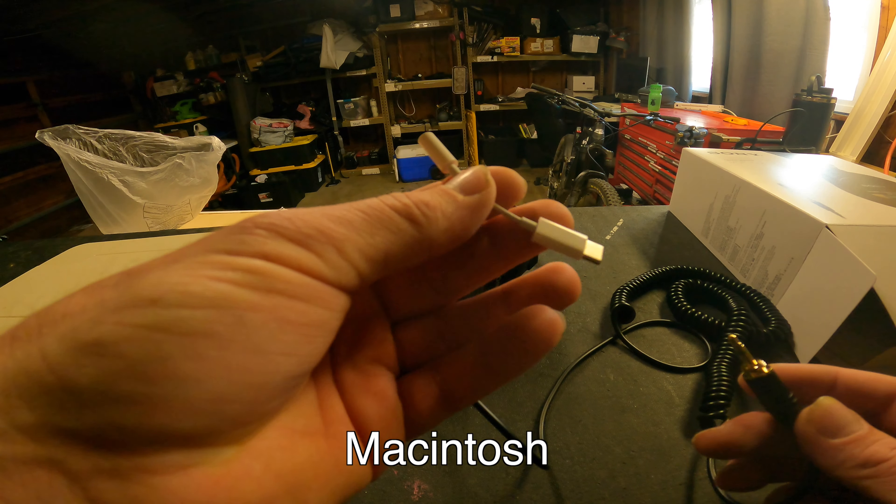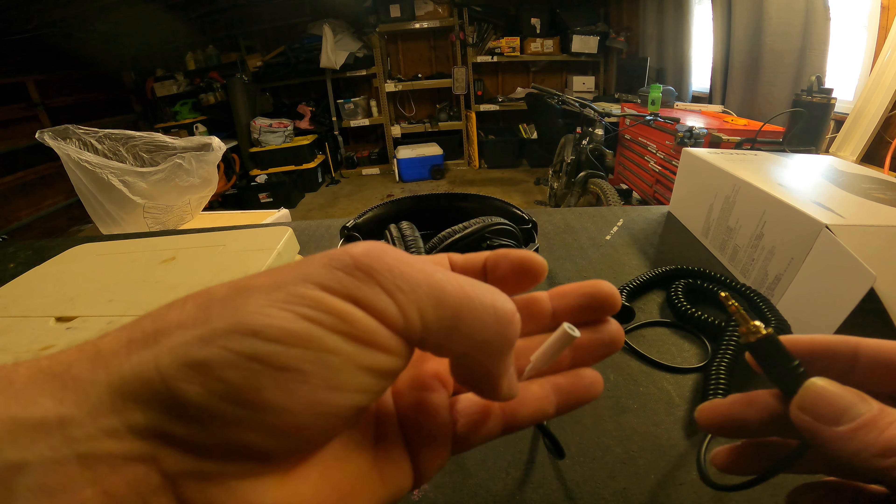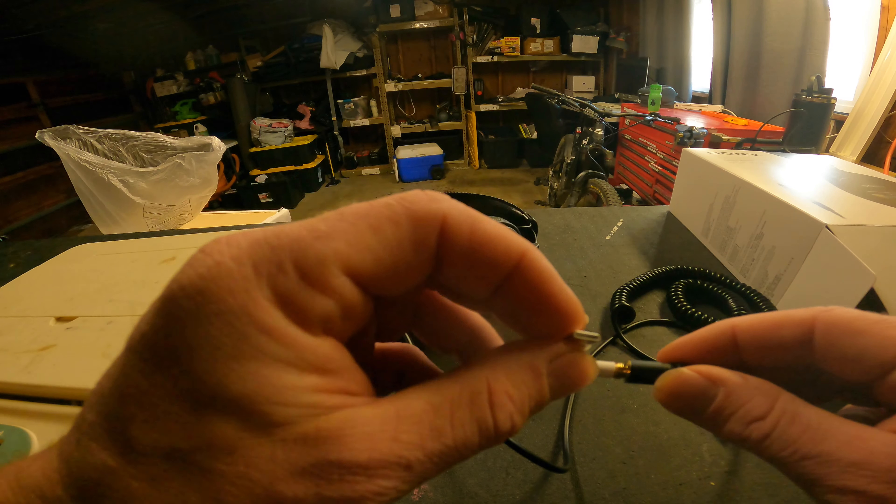If you have a Mac or a computer that doesn't have a standard port, you're going to need to buy an adapter like me — it pops in USB-C.